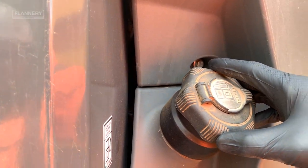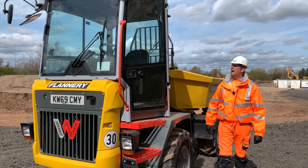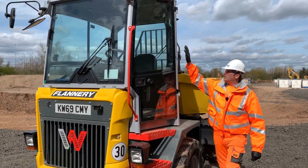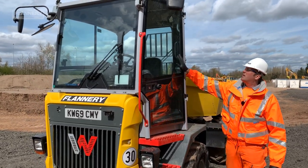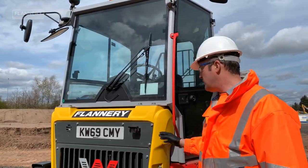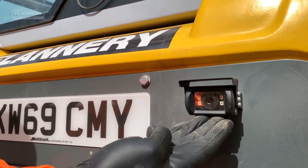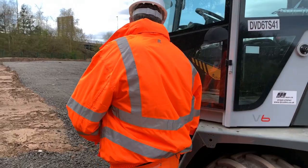Always ensure the diesel cap is secure and hasn't been tampered with. As we pass by the cab of the machine, look at the condition of the structure of the cab, the condition of the glass, the security of the mirrors, and as we come around to this side, ensure the camera is clean and defect free.